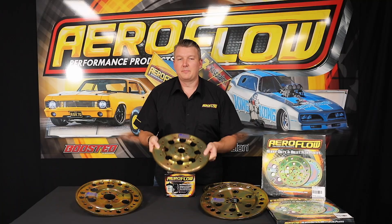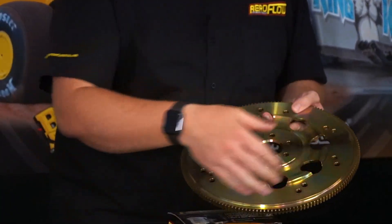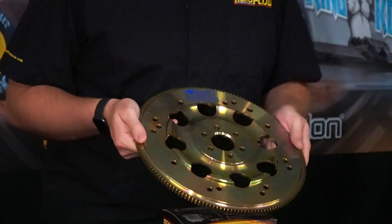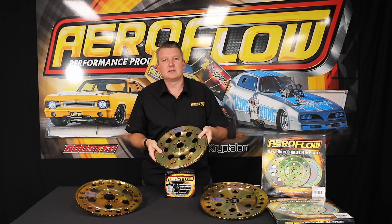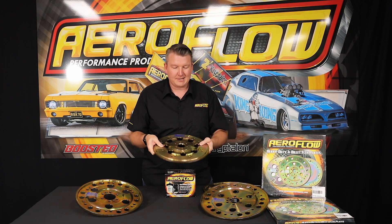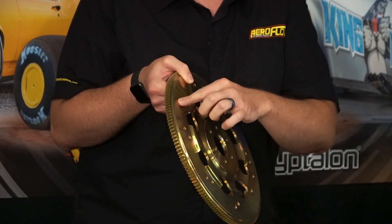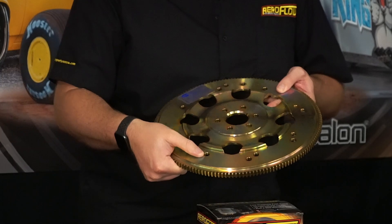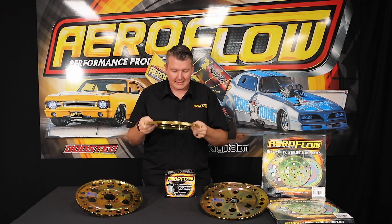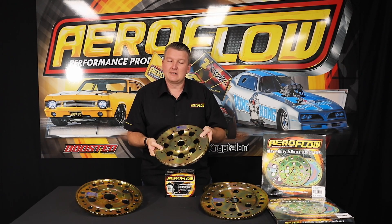A solution to that is the one-piece billet flex plate. As you can see, there are no welds. These flex plates are made from one piece of 4340 round bar — a quite large billet section that's sliced down and then machined to make this design. There are no failure points: nothing is welded on, the ring gear is part of the flex plate, and there are no pucks welded on for your torque converter. Everything is spaced and designed to suit the application. It's also slightly thicker than a standard flex plate, as well as being a different material, and that's going to give you that high performance.